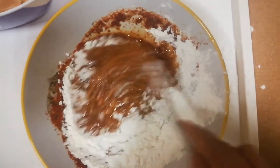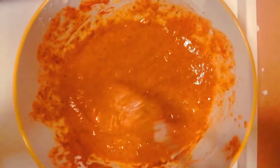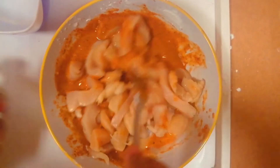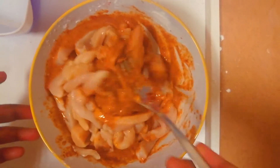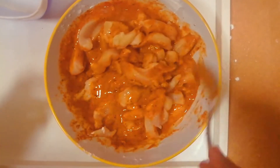Mix the chicken with 2 tablespoons of corn flour, then add 1 tablespoon of corn flour.